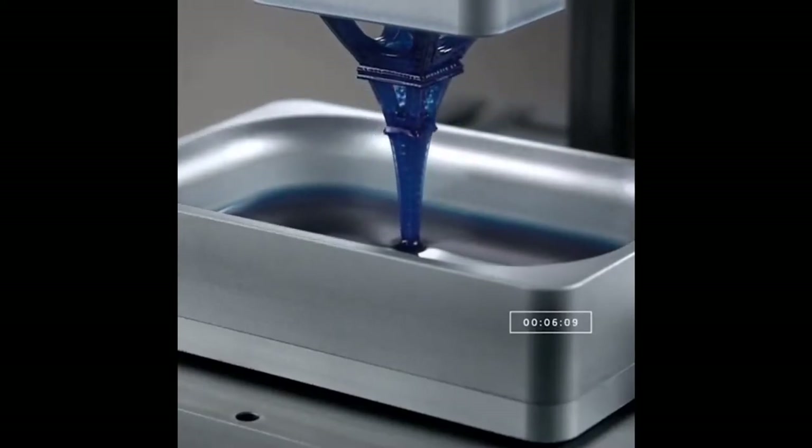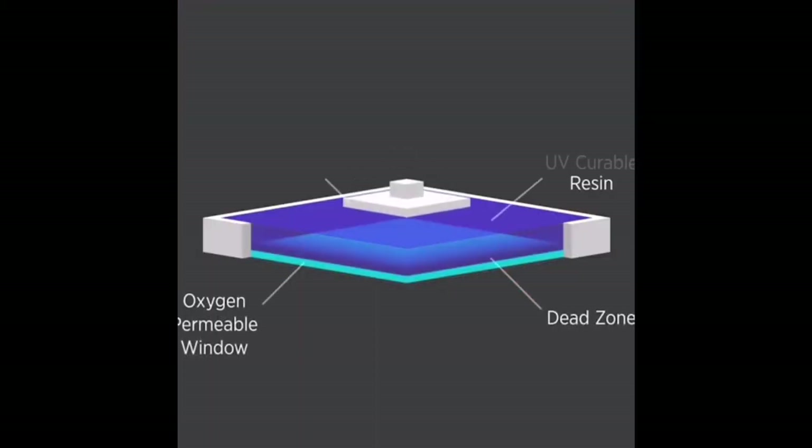This is one of 3D printing technologies called stereolithography. Stereolithography uses a UV laser to harden the liquid resin material held in the vat.